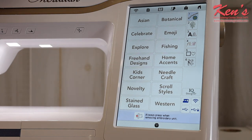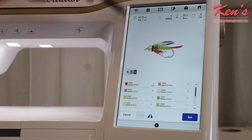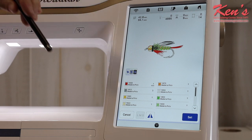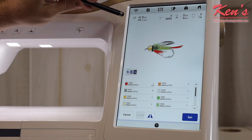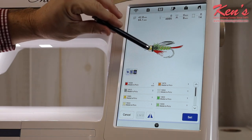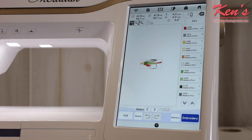In the embroidery mode there are almost 500 designs built into the Meridian, organized across many themes. It's easy to load designs — you can use the USB ports on the side of the machine. Let's pull up this colorful fishing lure pattern. With over 16 million colors visible on screen, it tells me the design size, stitch count, minutes to embroider, and the number of colors. I can swap any color thread to whatever I prefer.